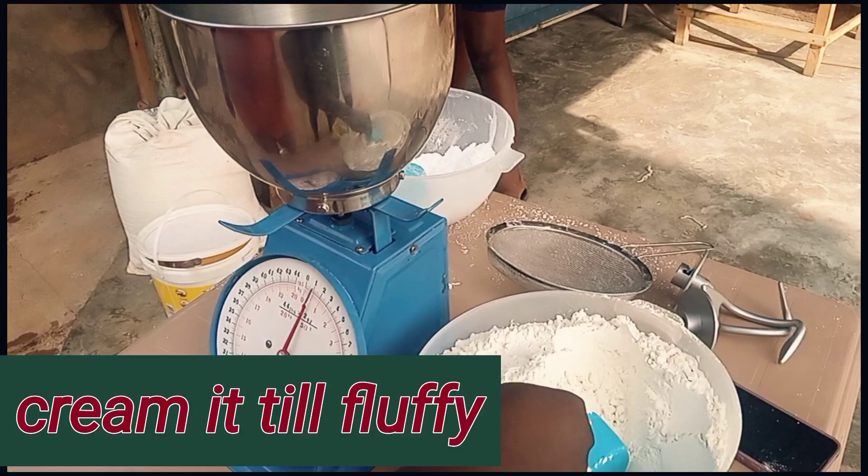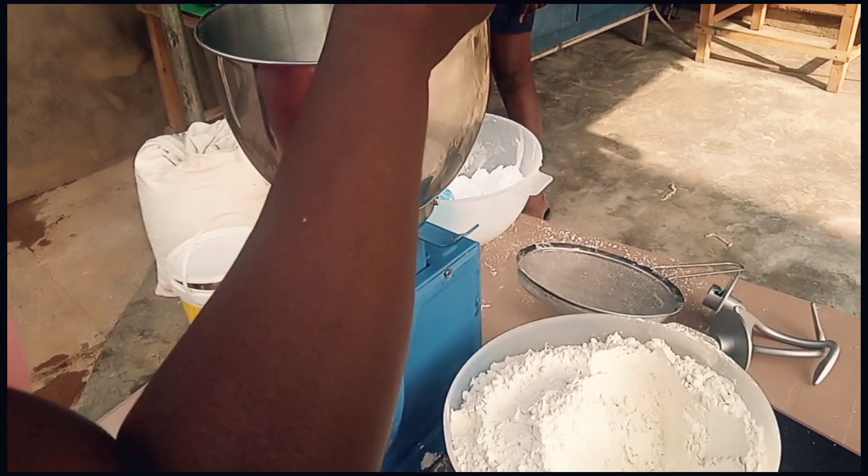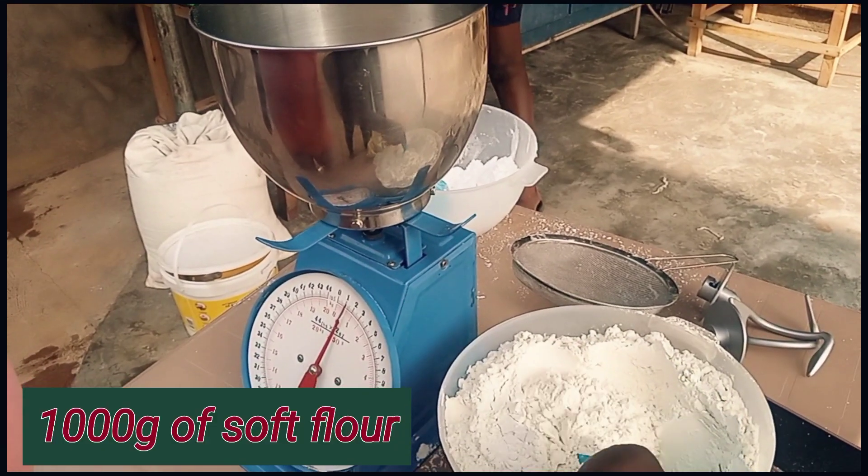So you're going to cream the margarine and sugar until it's very light and fluffy.